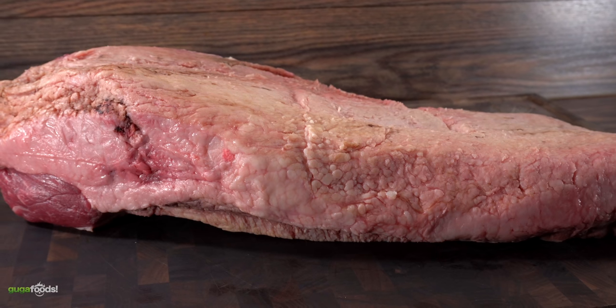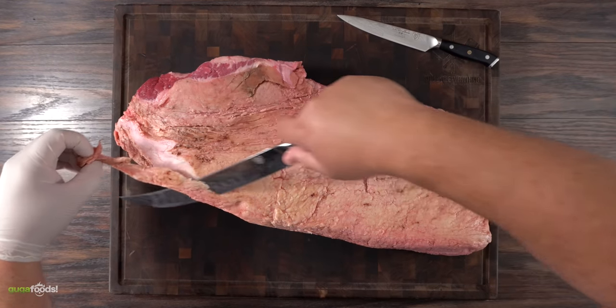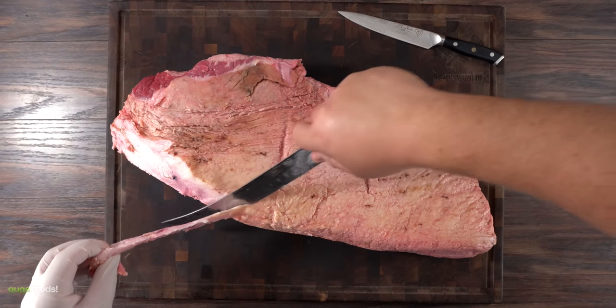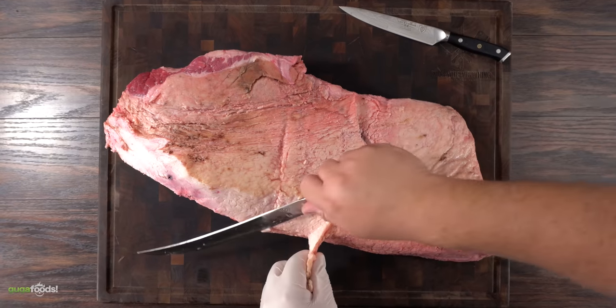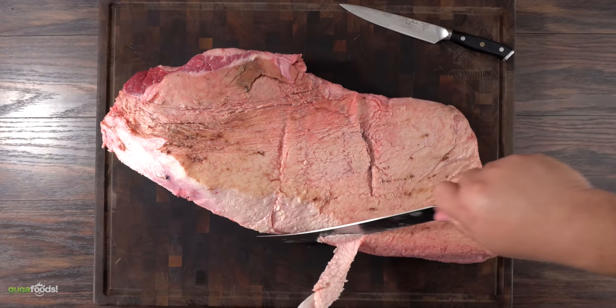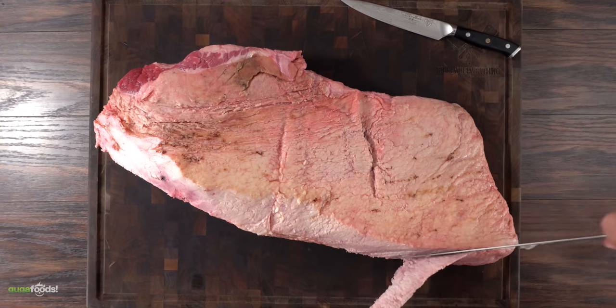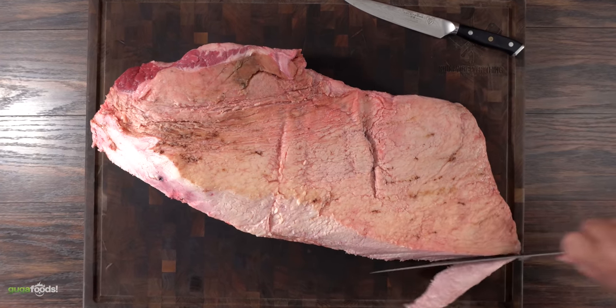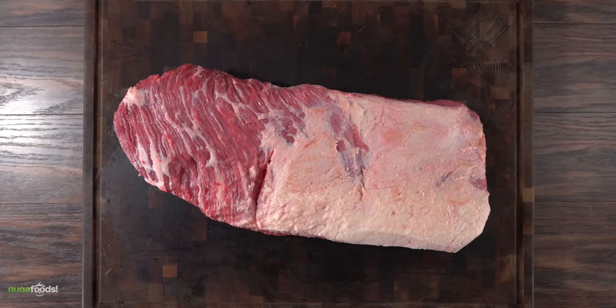If that wagyu fat makes this brisket amazing, we are onto something. So I went ahead and started all of the trimming. As always, the best practice is to have a good sharp knife. I went to town removing all of the fat from the point and trying to leave a quarter inch of fat in the flat. If you are unfamiliar with these terms, the flat is the leanest part and the point is the complete opposite.